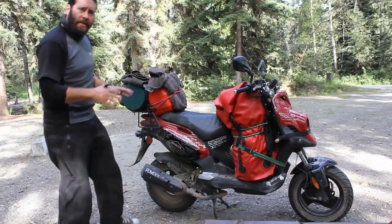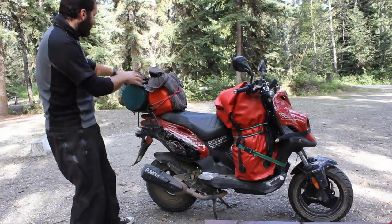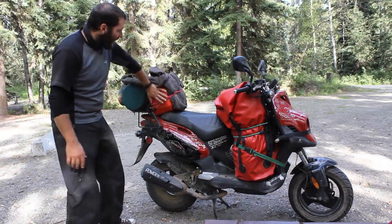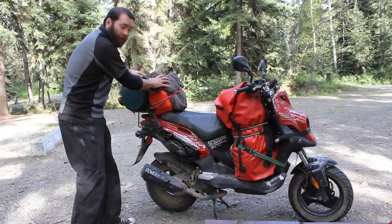In the back, I've got things that I might need to access a little more often. Now, the details here change, but right now we've got oil, flip-flops, a bear can, gasoline, and some wet clothes that we're drying off.